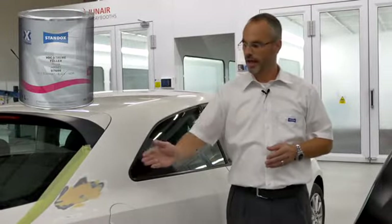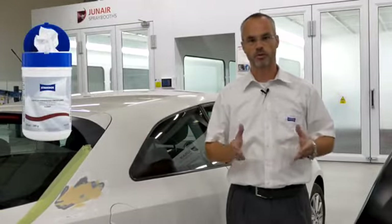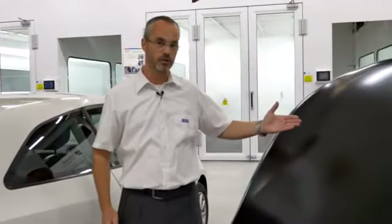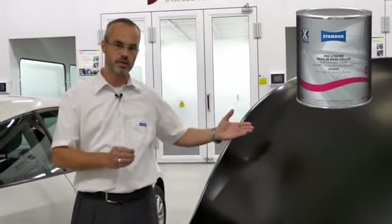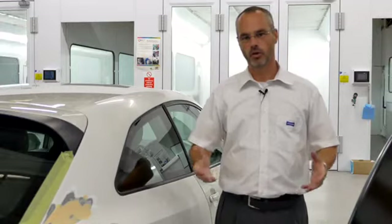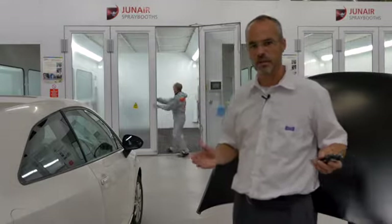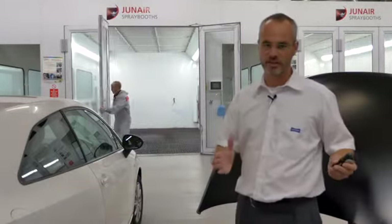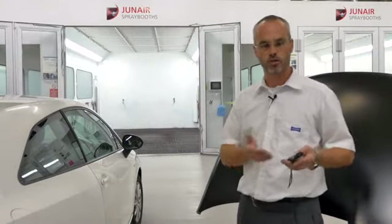This car has a repair where we need the Stundox VUC Extreme Filler. Any bare metal will be treated very efficiently with the use of the Stundox Express Prep Wipes. It also has a new bonnet where we will use the fastest wet and wet filler in the market, the Stundox VUC Extreme Wet and Wet Filler. Stundox Blue Base Coat will provide the correct color and the job will be finished using the Stundox VUC Extreme Clear. All products are sprayed in one visit application and everything will be dried at ambient temperature, which is today 20 degrees.